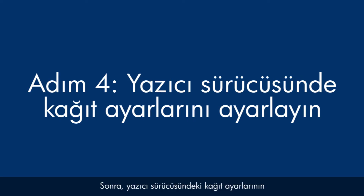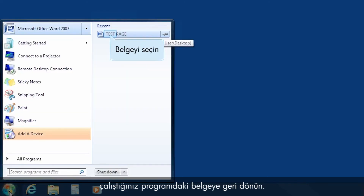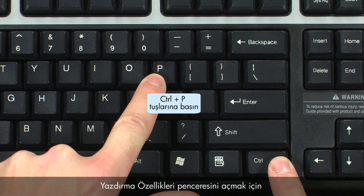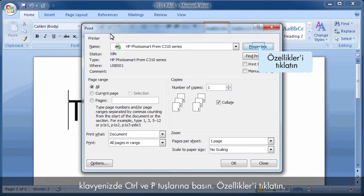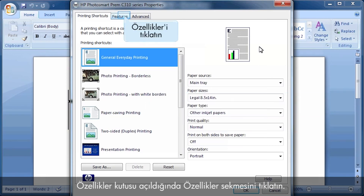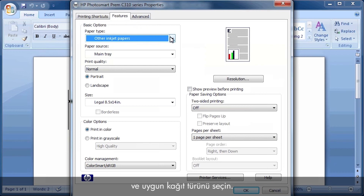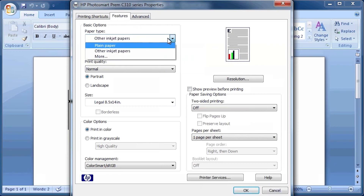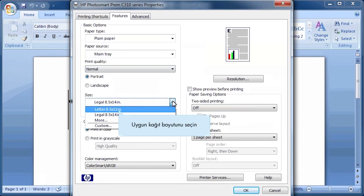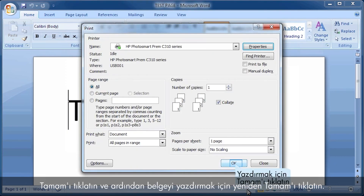Next, we'll make sure the paper settings in the print driver match the settings for the paper you are trying to use. On your computer, return to the document in the program you were trying to print from. Press Ctrl and P to open the Printing Properties window. Click Properties, then click the Features tab. Select the Paper Type drop-down menu and choose the appropriate paper type. Select the Size drop-down menu and choose the appropriate paper size. Click OK, and then click OK again to print the document.